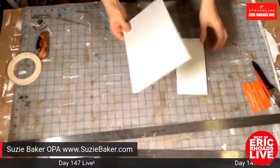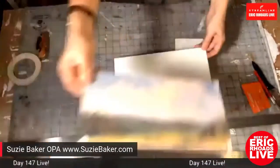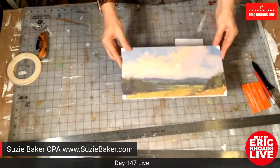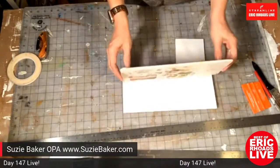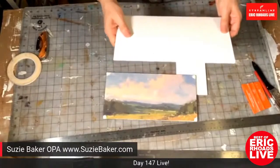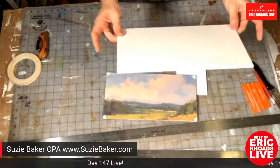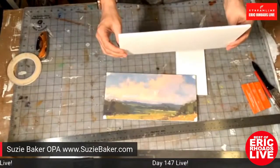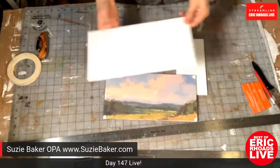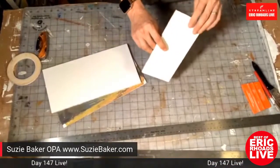Suzy shows a 6x12 piece of gator board. She holds up a finished 6x12 painting — a little hike she did in the Cotswolds in England — to show how it looks. Gator board is very lightweight, unlike foam core which you can dent with your thumb and which gets janky quickly. Gator board is very firm and rigid, ideal for airplane travel or backpacking as a lightweight substrate.